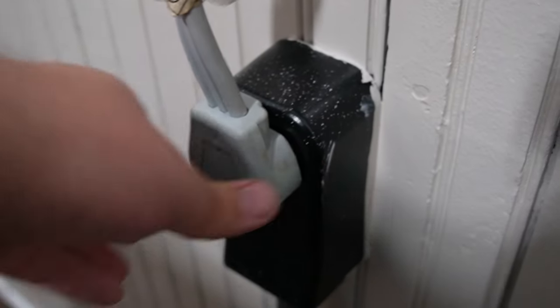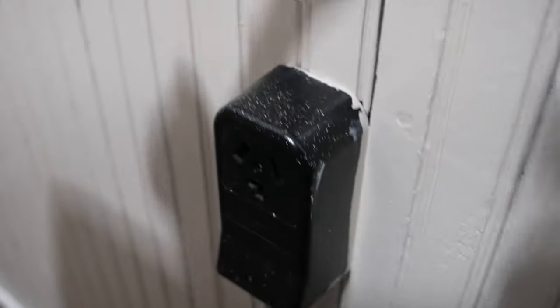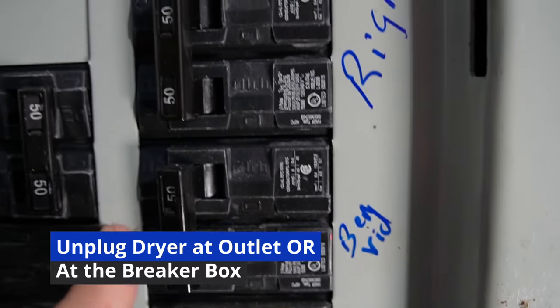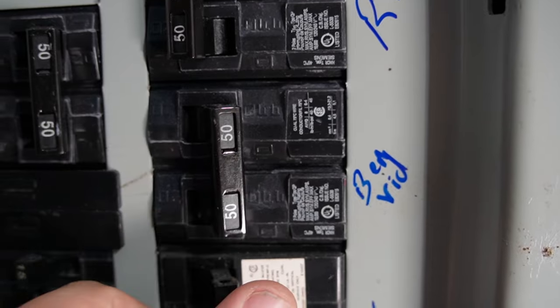Before you open up the back of this unit, make sure to unplug the dryer cord to kill all electric to the dryer. You will be working with a lot of high voltage areas, so make sure it is totally off and unplugged.